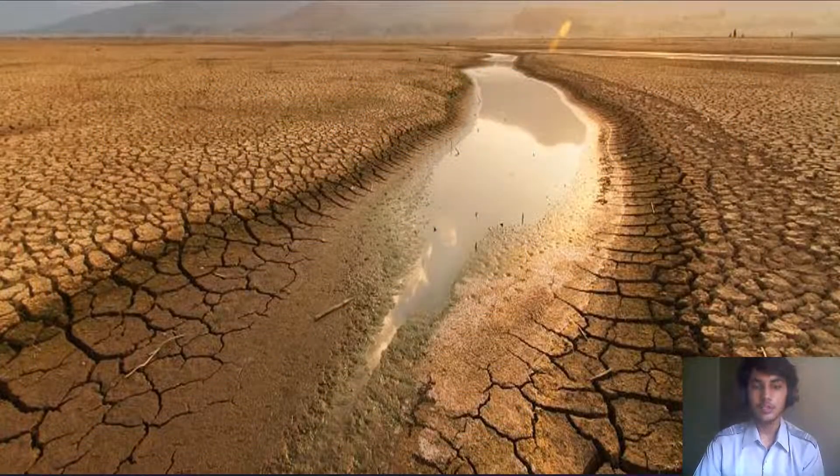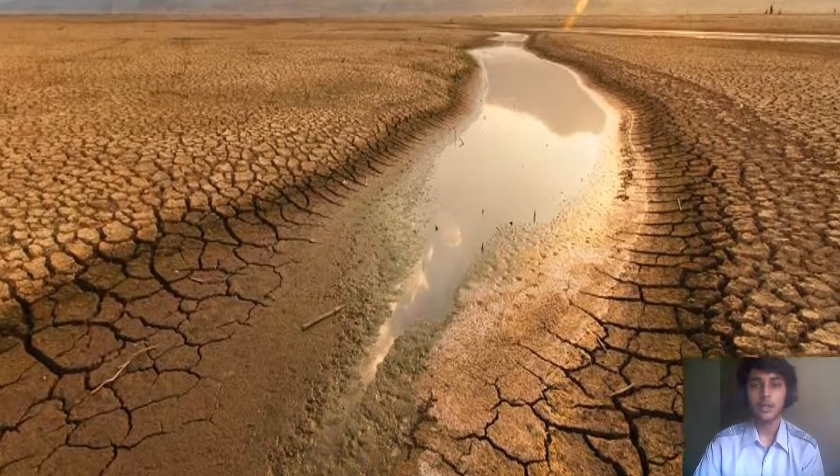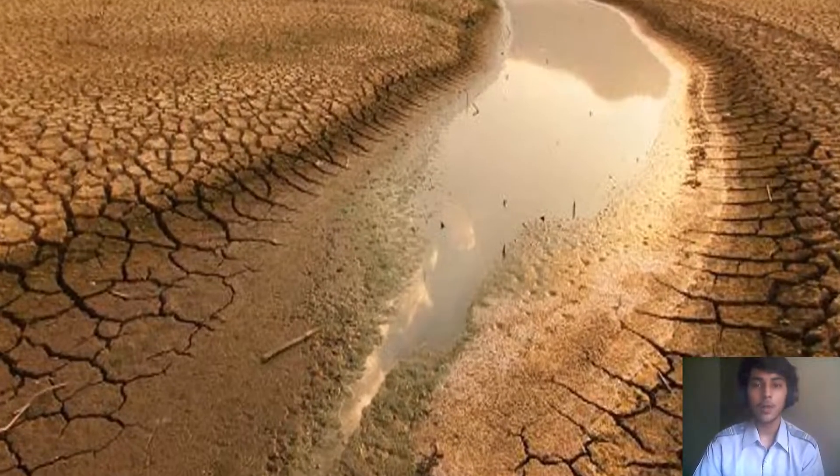This is the condition where drought occurs — there is no water, no crop, and farmers die by suicide because of the drought.